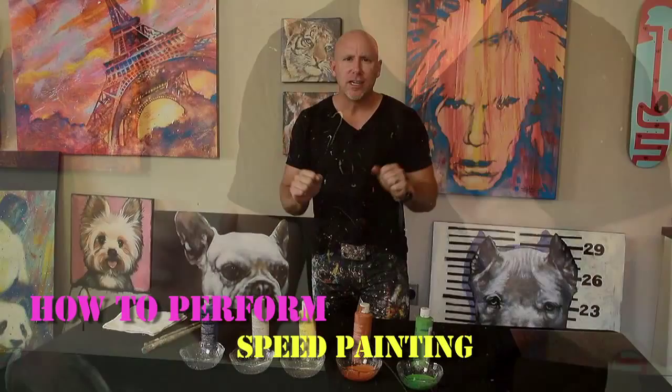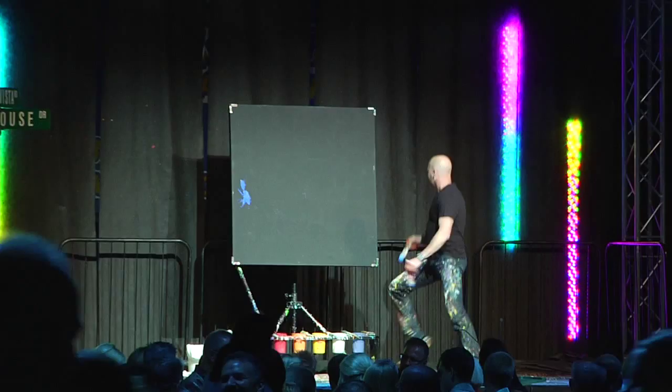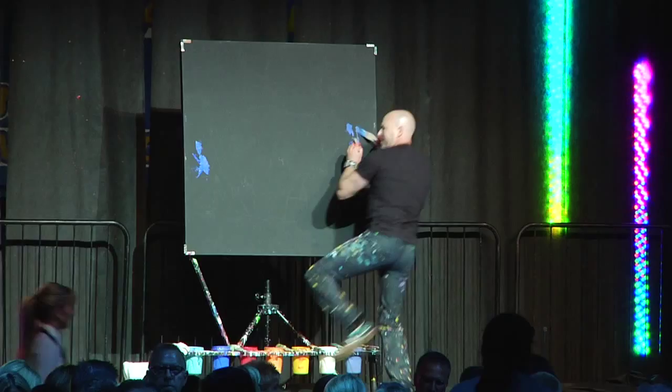Welcome to my studio. Today is exciting. I'm going to give you all of my secrets of how to do performance speed painting.